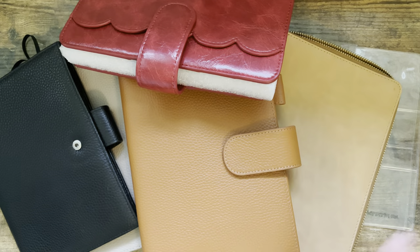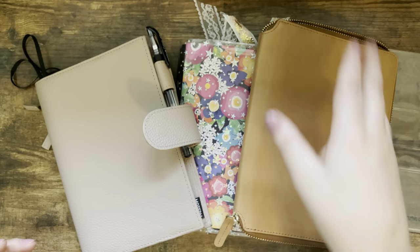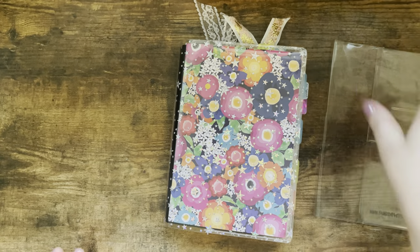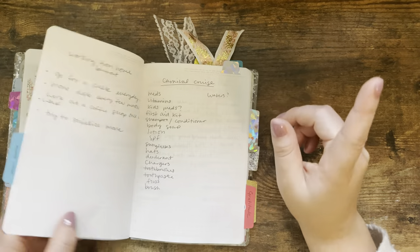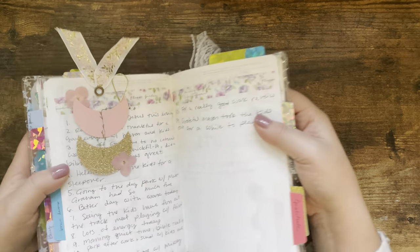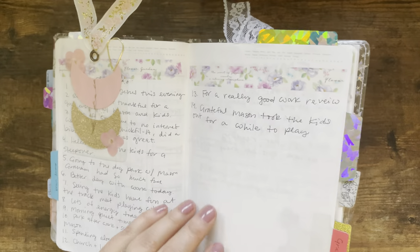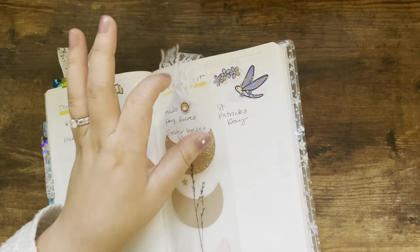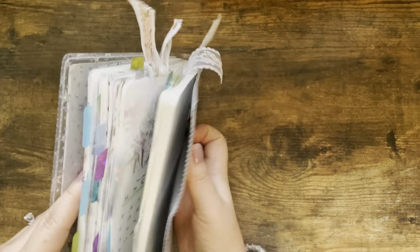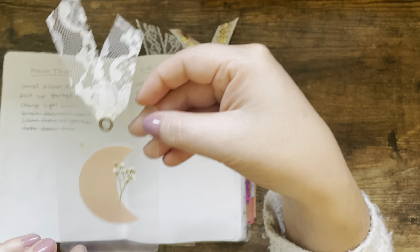So those are the covers I have for my Stylogy at the moment. On a side note, I recently got these cute planner bookmarks from Aloe's Creative Corner. They are so beautiful — there are different moon colors and different fabric options to choose from. I'll leave a link to her shop down in the description box.